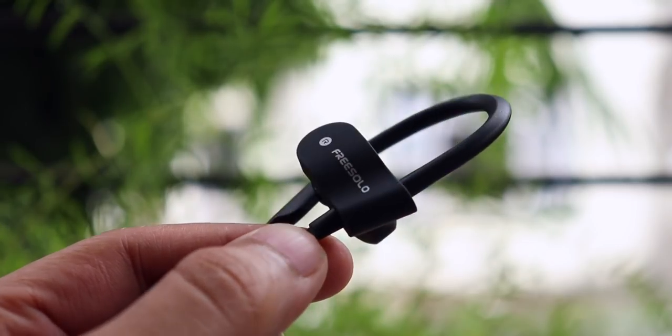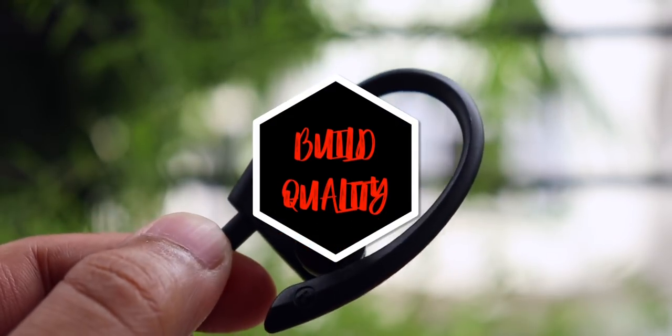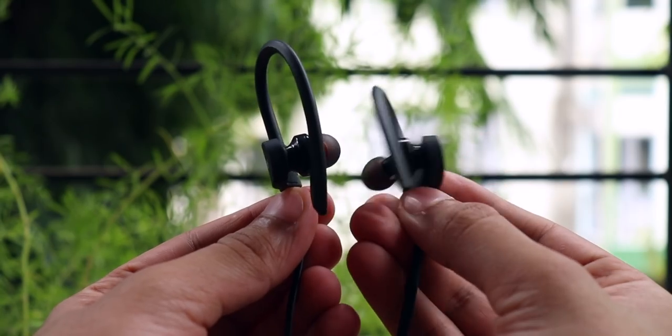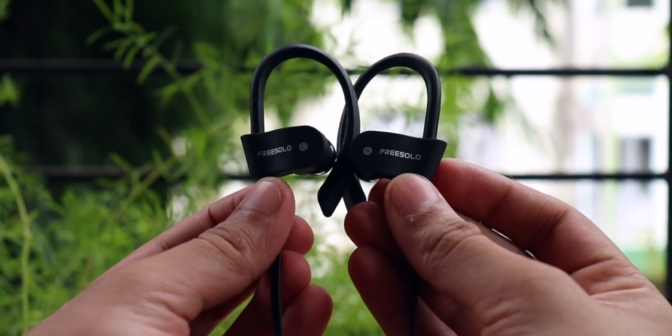So those were the pros for me. Now what about the cons? I have only two points on my cons list and at number 1 is the build quality. I do not like the build quality of this product. It does not feel premium at all. It is made out of plastic everywhere. It is very lightweight and it just doesn't give you that premium feeling.